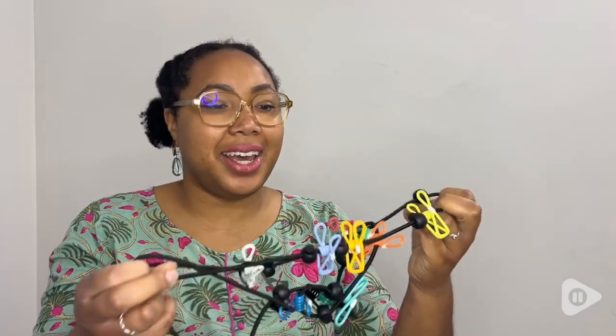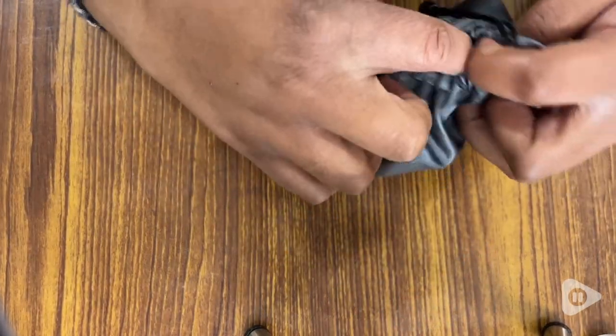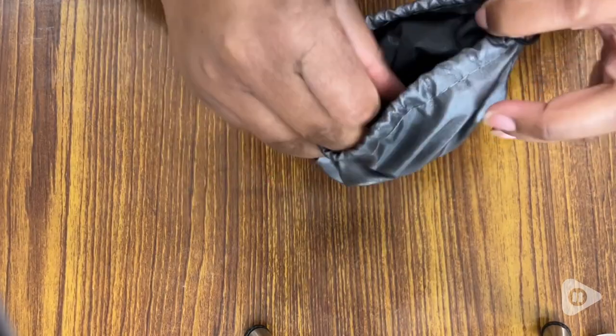Hi, I'm Stephanie with WTI and I'm here with the Hangyutai laundry rope. This is amazing. This is going to be one of your best purchases that you may not have even known you needed.